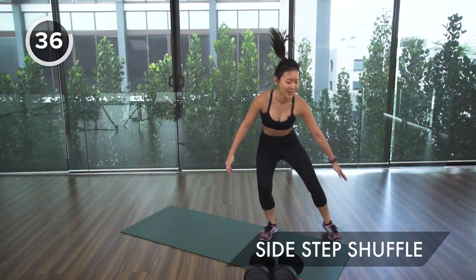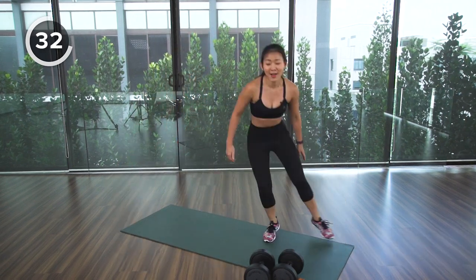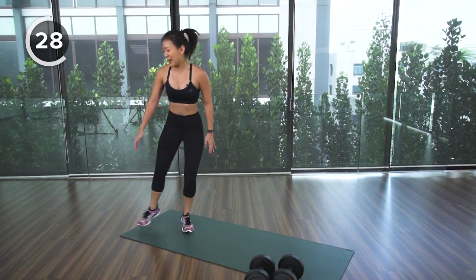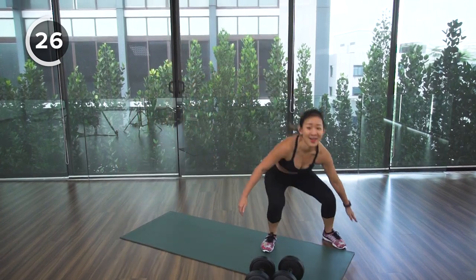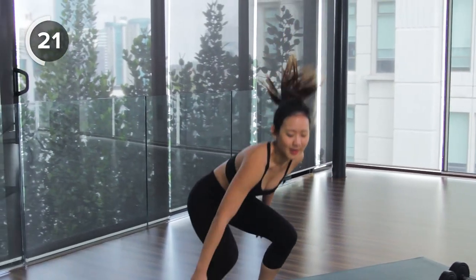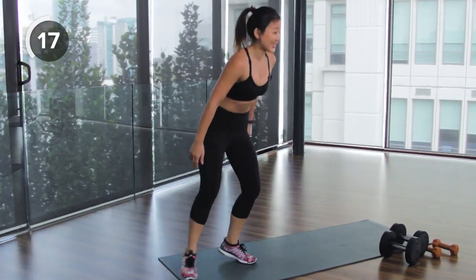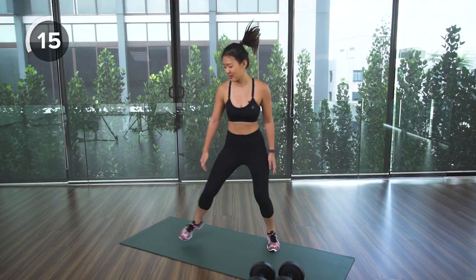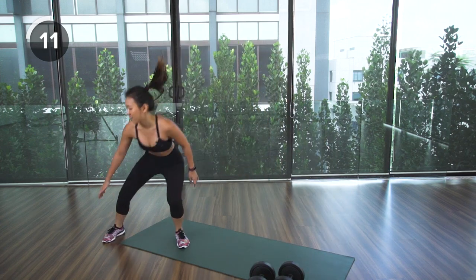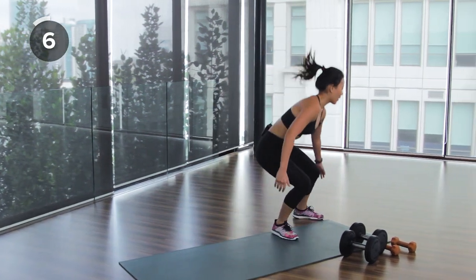Remember, we cannot spot reduce fat — this workout will work on your total body and tone your entire body, especially your back muscles. The third exercise will use the lighter pair of dumbbells, focusing on your upper back: reverse fly. Ten more seconds, stay low and tap down.